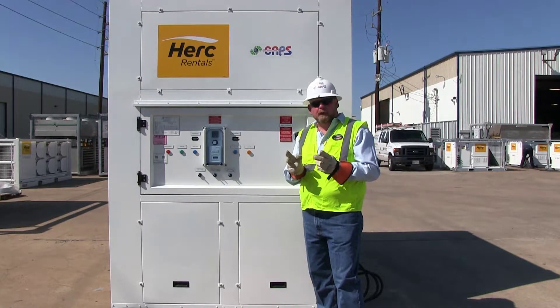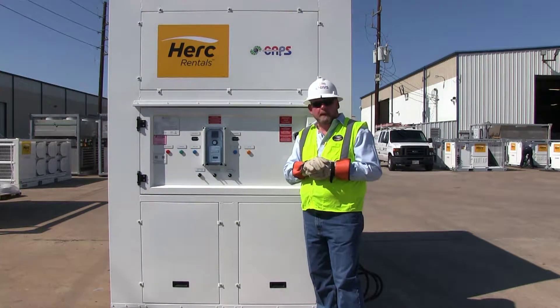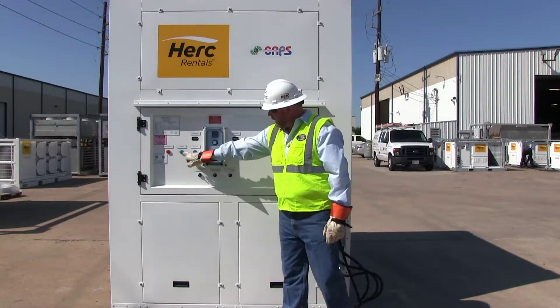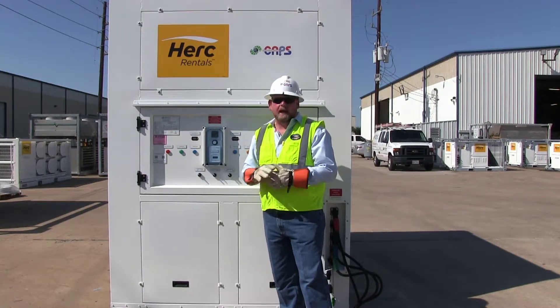Please note that you never change the cam locks with the power feed being live. We've reversed two of our phases, removed the lock and tag out of our main power supply, and now we're going to energize our main breaker at the unit. We have a clear power light and no phase incorrect light. The machine is now ready to start.